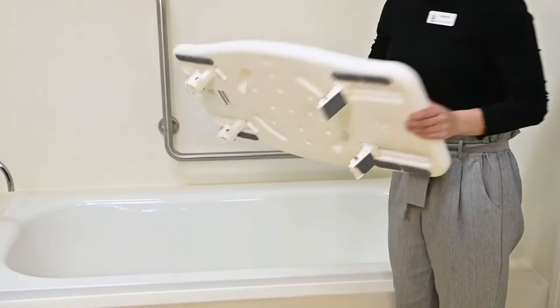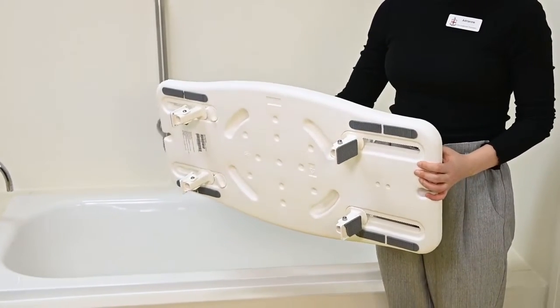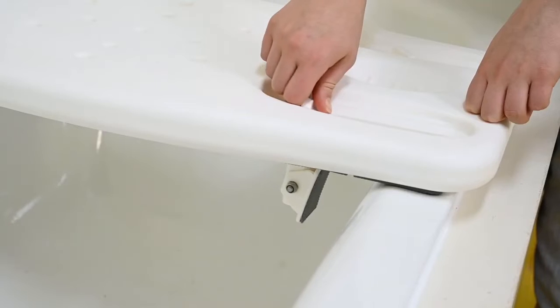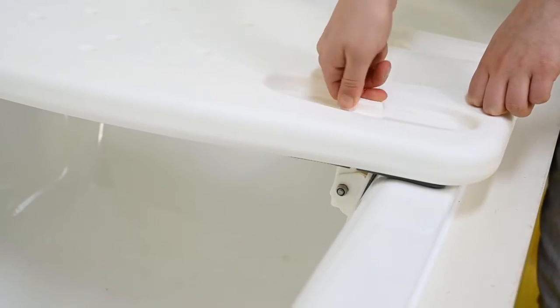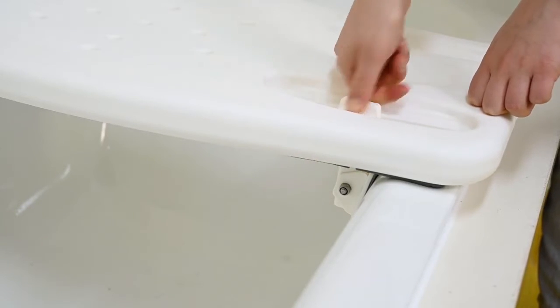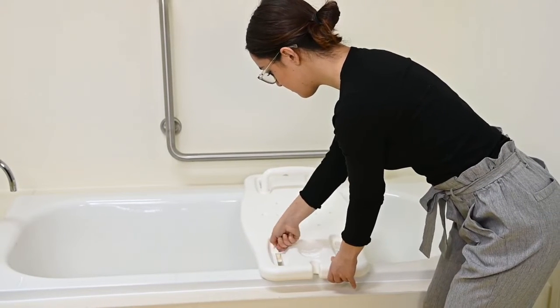On the underside of the bathboard, there are 4 adjustable brackets which hold the bathboard in place. Loosen the adjustable brackets and slide them out until they are firmly against the internal sides of the bath, then retighten the brackets in that position. Check the position of the bathboard — it should not move or slide.